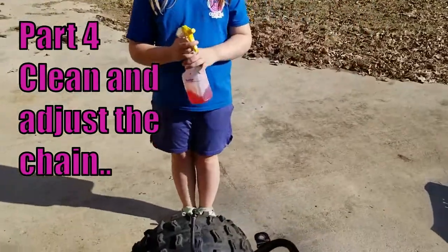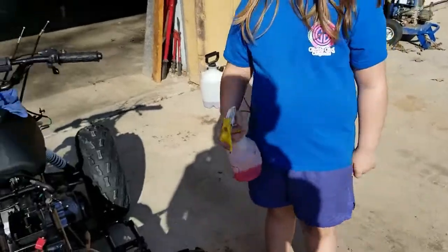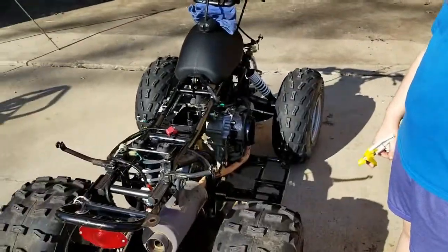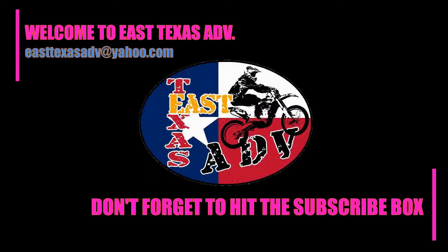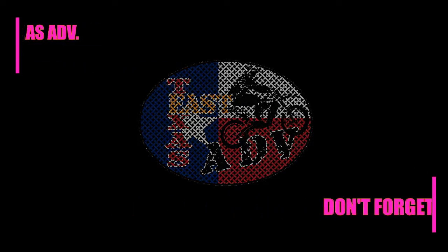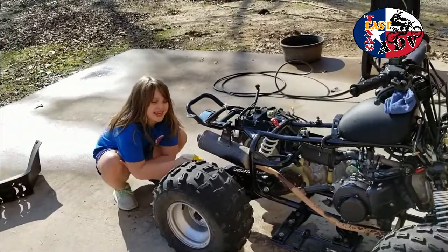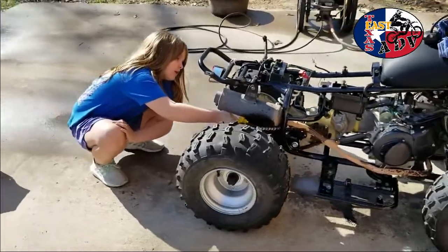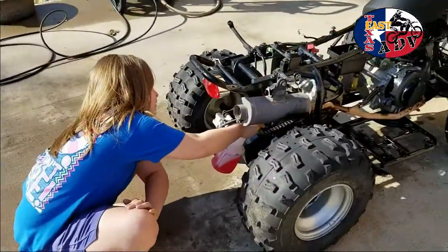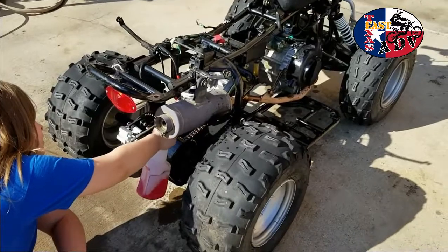Since we don't have kerosene, what are we going to use the diesel for? All right, clean it up, go for it. And what will that do again? It'll help clean it. Okay, spray it all over — don't worry about getting it on anything else. Spray it top and bottom.